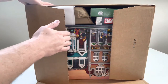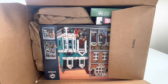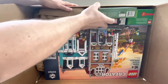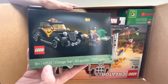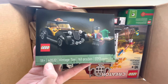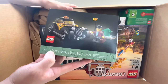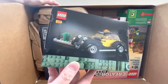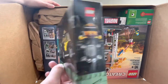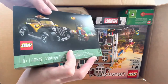We ordered this the other day, which you may have seen in one of our videos. So let's start from the top and work our way down. We've got a really awesome promo here — this is the Vintage Taxi 40532. This is the first one of these that we have. We didn't actually order anything whenever they were running this promo originally, so very happy to have this and add it to the collection. I think it's going to look really nice in the Lego City.